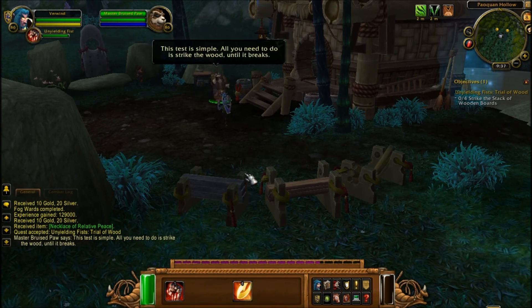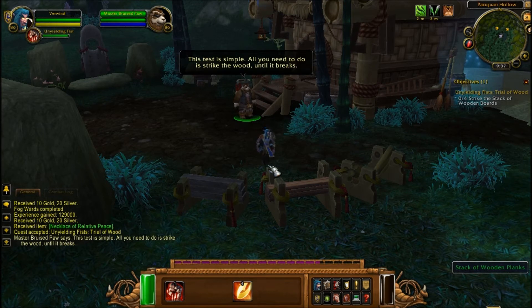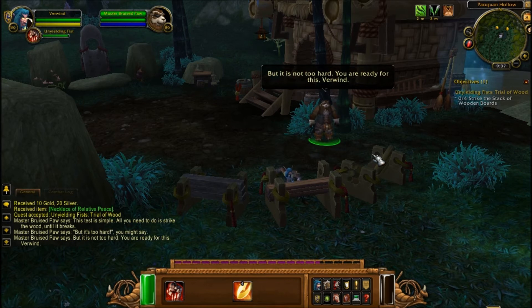This test is simple. All you need to do is strike the wood until it breaks. But it's too hard, you might say? But it's not too hard. You are ready for this.